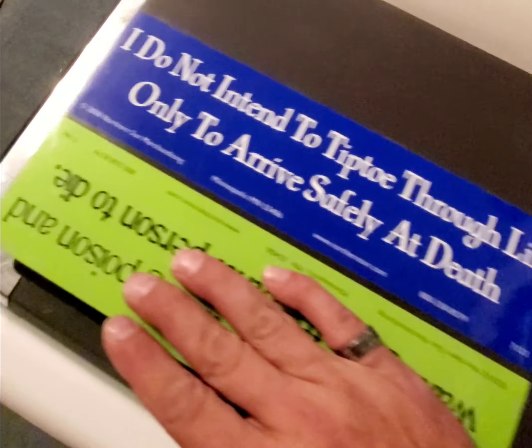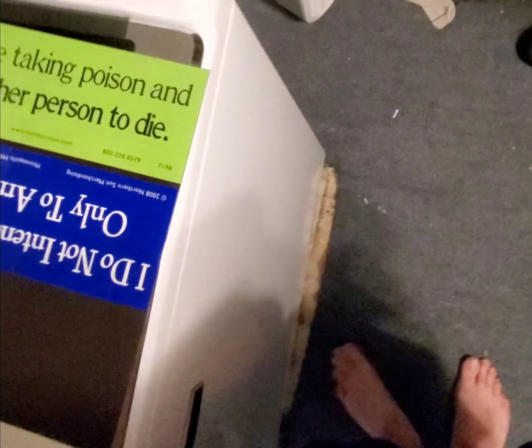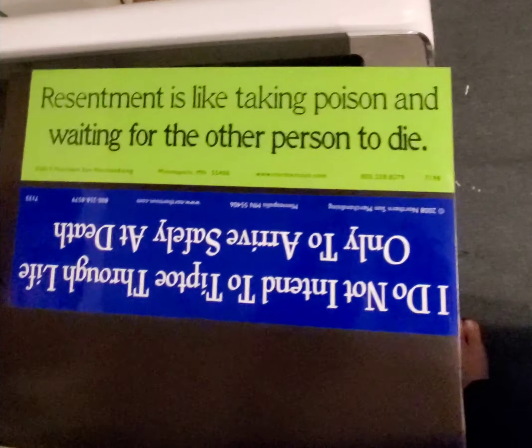Making some magnetic bumper stickers today. What I did was take a box of adhesive magnetic one-foot by two-foot sheets and laid them out flat on my washing machine before I drank the appropriate amount of coffee.